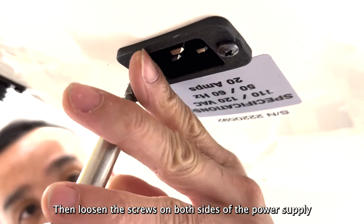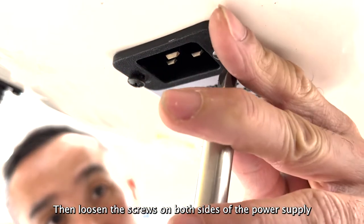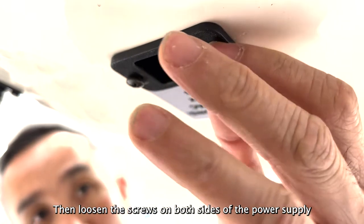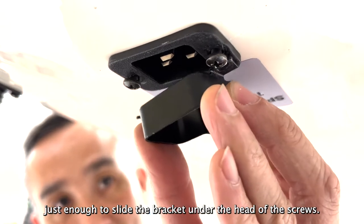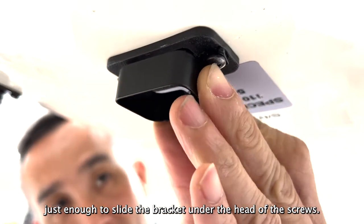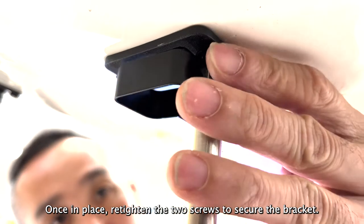Then loosen the screws on both sides of the power supply, just enough to slide the bracket under the head of the screws. Once in place, re-tighten the two screws to secure the bracket.